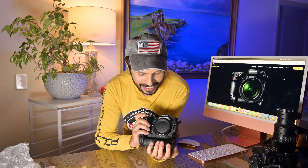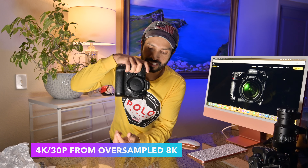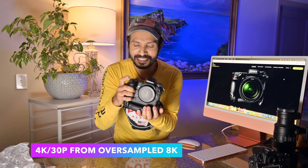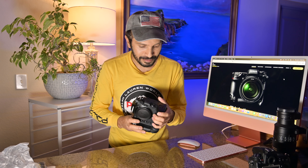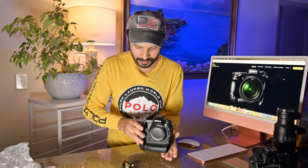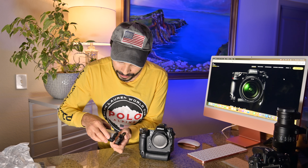Alright guys, here it is — this is the Nikon Z9! I'm so excited. It has a very nice vertical grip, it's really cool. The feel is really cool. Let me put in the battery — we can open the battery door.